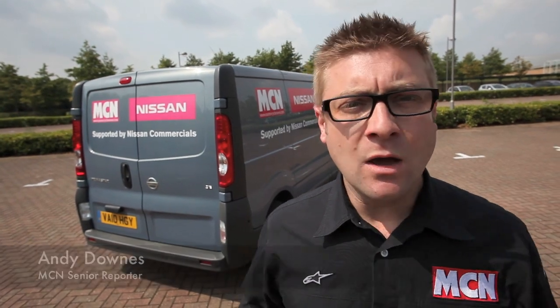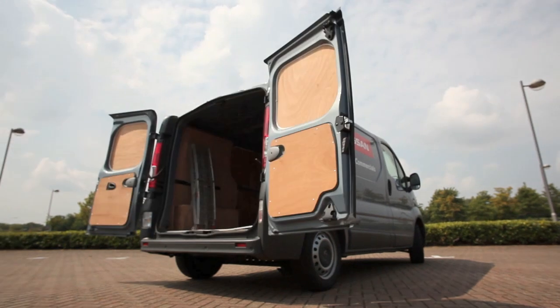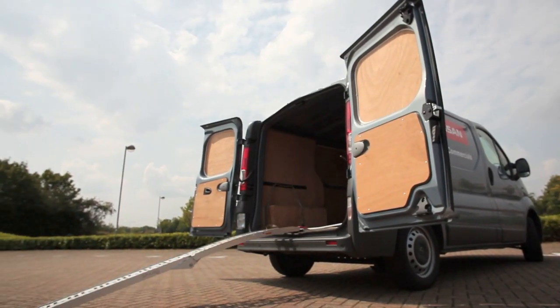Welcome to this MCN how-to video. We're going to show you how to lash a bike into the back of a van properly using the MCN Nissan van. We're going to use MCN road tester and racer Bruce Dunn to show you how to do it with a minimum of fuss.